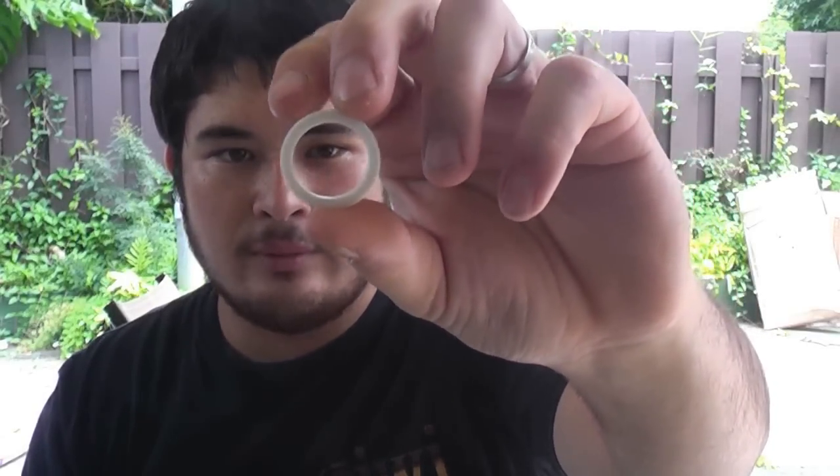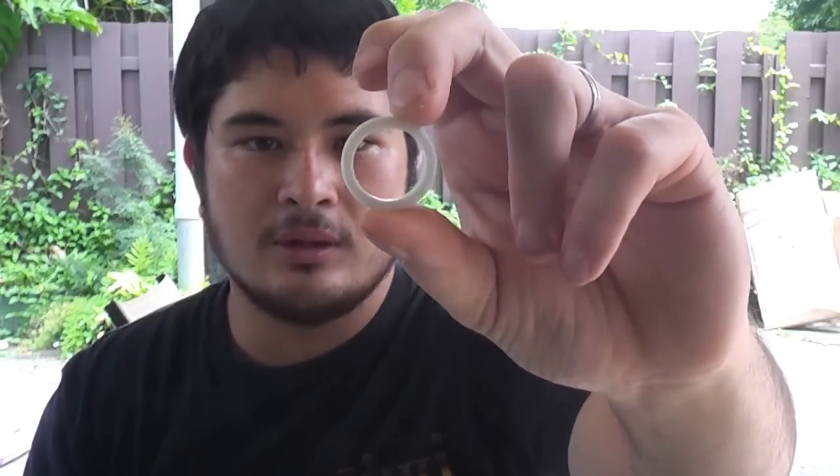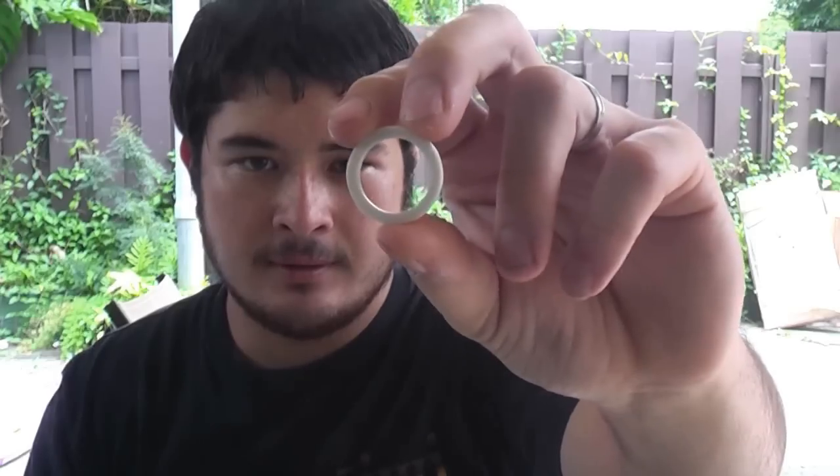Now if you were to actually measure this pipe's outside diameter, it would come to a little over an inch. So if you were to measure a pipe without any of these markings, it would be about an inch — but this is not 1 inch pipe, this is 3/4 inch pipe. The same thing goes with 1 inch pipe: if you were to measure it, it would come closer to 1 and 1/4. And if you measured 1 and 1/4 pipe, the outside diameter would be about 1 and 1/2.